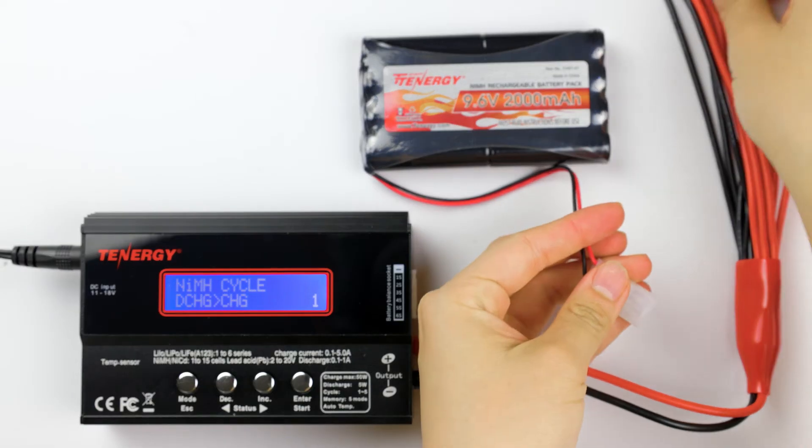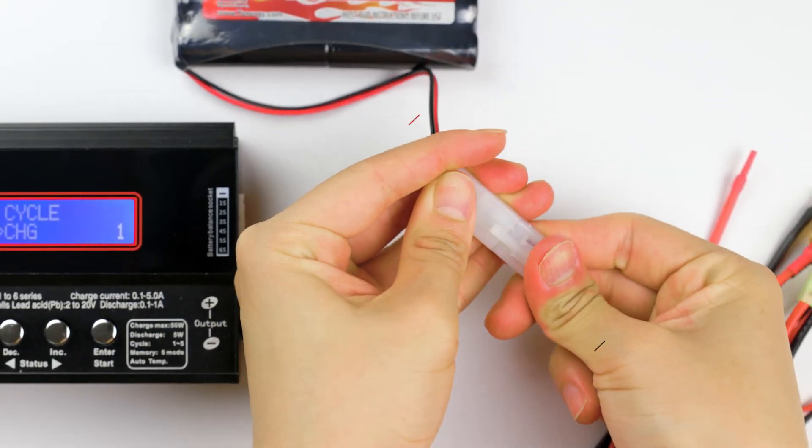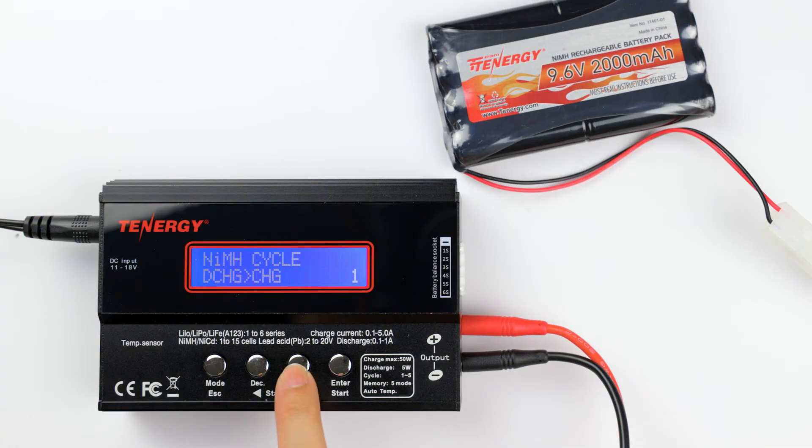First, connect the battery connector to the charger. Make sure the wire colors are aligned — black to black and red to red. Press the decrease and increase buttons until you see the charge mode, then press enter to select it.